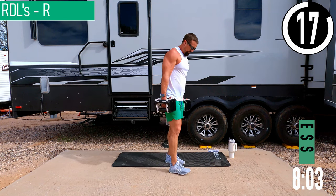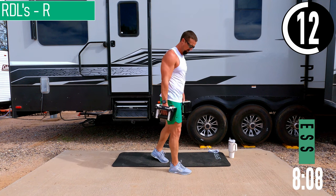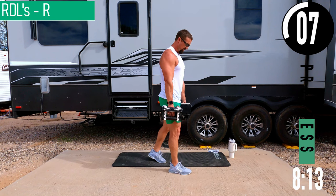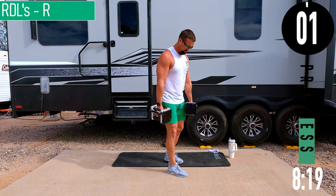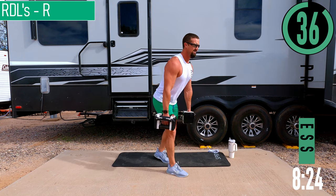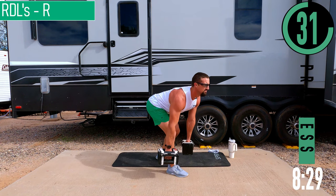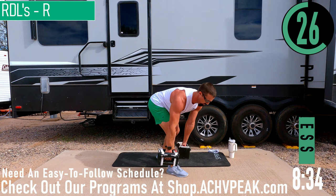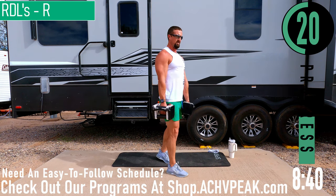Switching sides — right leg forward, slight bend in that knee, left leg just a little back. Most of our weight is on the right leg. Keep that back straight. Coming down. Keep the dumbbells close to that leg — they should be right here, close to that shin, not way out in front.